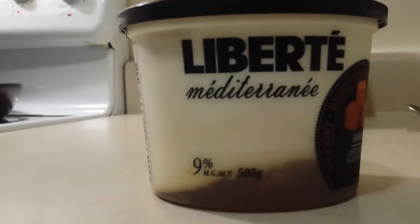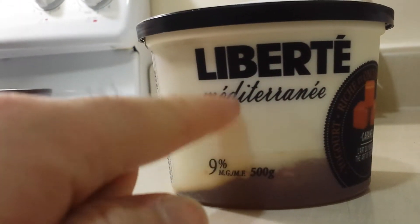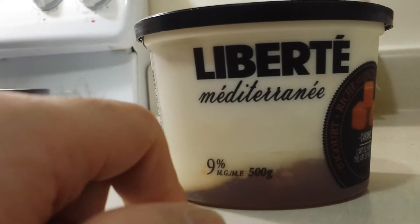So guys, this is 9% milk fat. I'm going to open it up and mix it up. As you can see, all the caramel is on the bottom and the yogurt is on top. So I'll mix it. Katie is doing this cold too.